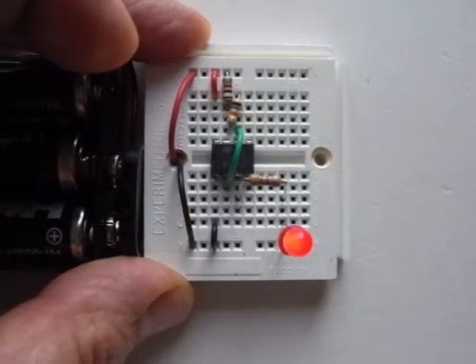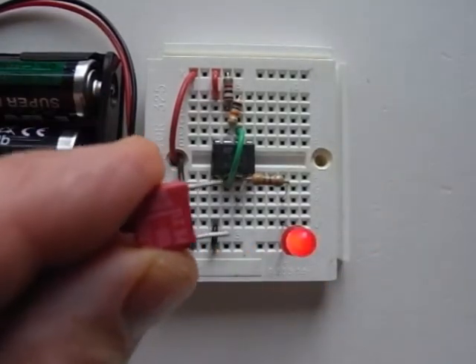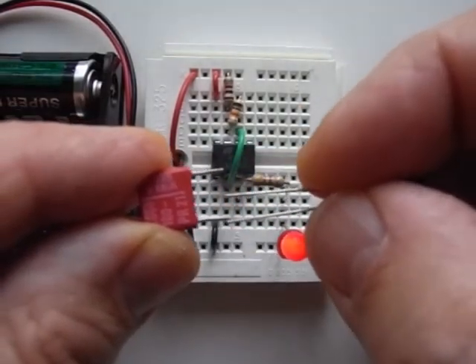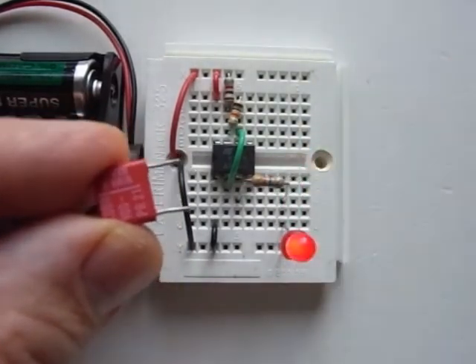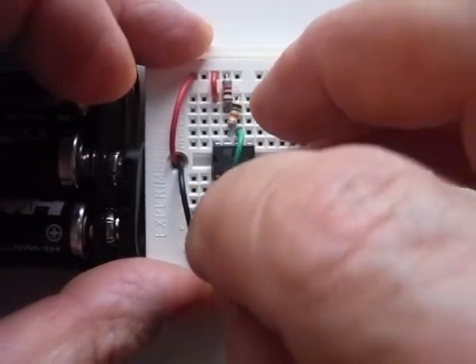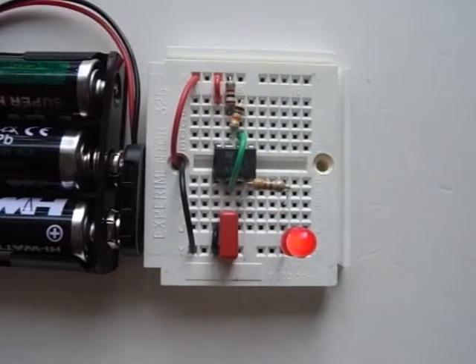If I drop down to a 0.068 microfarad capacitor — by the way, when we give these out to children, they still think the legs have to go in the same holes as the electrolytic did. When they're closer together they end up mangling the legs on the capacitor. This one will need to go in the next hole up because it's wider, and now even on camera we cannot see any difference — you would think the circuit had stopped working.